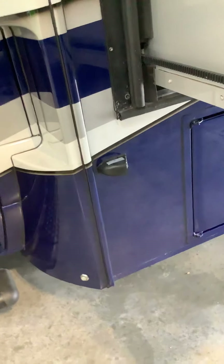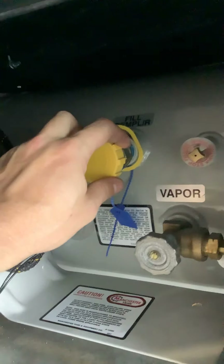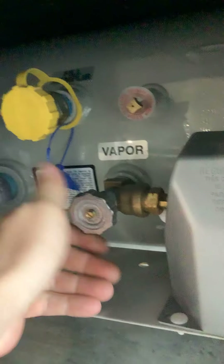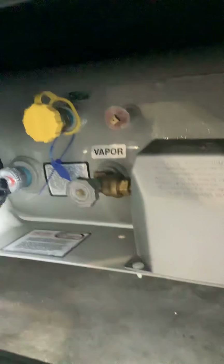I'm going to crawl under here. This is your propane — this tells you how full your propane is, and this is where you would go to fill it. Right here is how you open it up: lefty loosey to open, righty tighty to close. For now we'll leave it open for the purpose of this video.